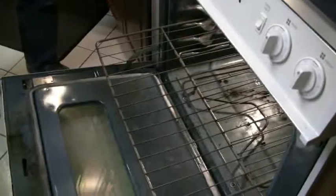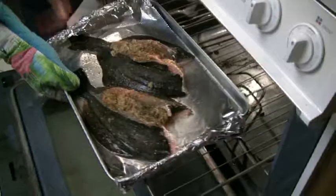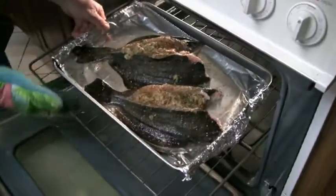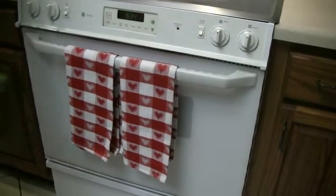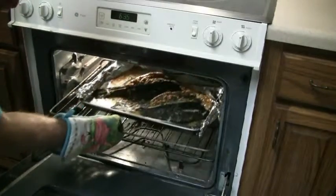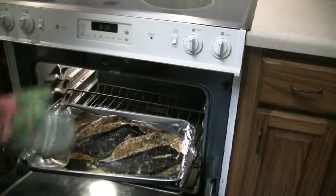Into the oven now. Here's our preheated oven at 350 degrees — 325 would be good too, kind of a slow oven. We just put it in there for 10 to 15 minutes and check it periodically. Again, we don't want to overcook it — we'll check it with a fork in just a little bit. It's been about 12 to 14 minutes. I checked it one time to make sure it wasn't overcooking. This is looking good.